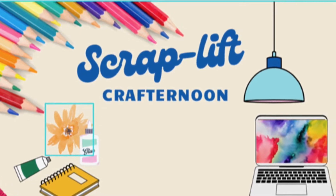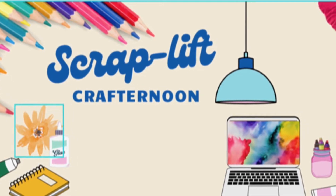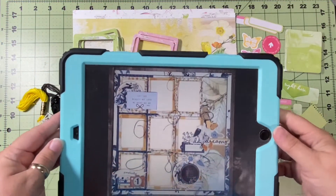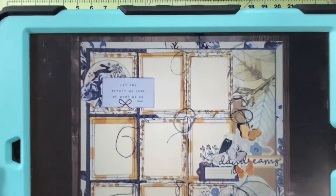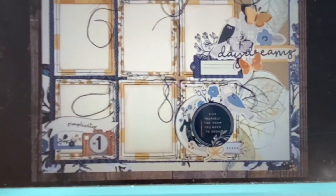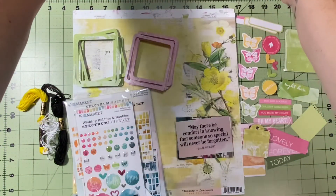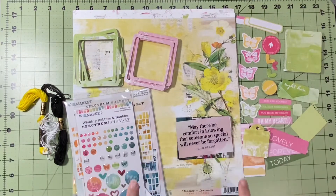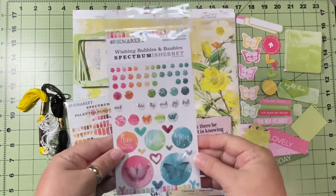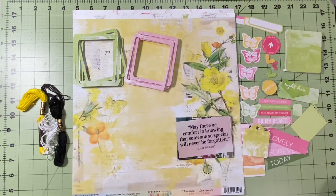Hello and welcome to Scrapping on the Fly. My name is Kristen and it's Sunday, so this is Scraplift Crafternoon. Today we are scrap lifting this absolutely amazing layout by Scylla with Choice Bits of Bliss. I'm doing a close-up because there's so much for your eyes to see on this layout. She has a video where she talks her way through it. I've broken out my 49 and Market Sherbert Spectrum Sherbert, and this is only my second time using it.